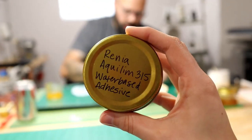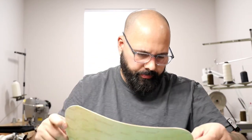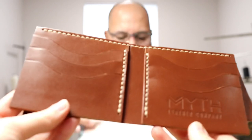There's also the Renia Aquilim, available at Springfield Leather Company, District Leather, or Amazon. I've only used it to attach wallet pockets where everything gets stitched anyway on a small surface. But in regards to bag making, I think it's not the best option — if it were water-based and didn't stain I'd use it, but it doesn't work well enough for me, so I use contact cement.